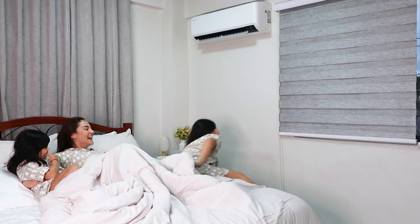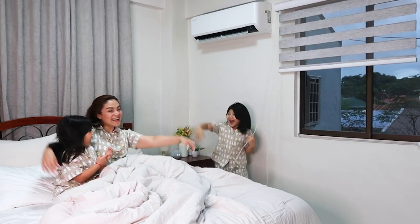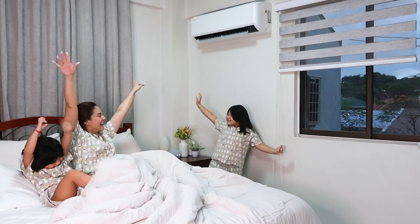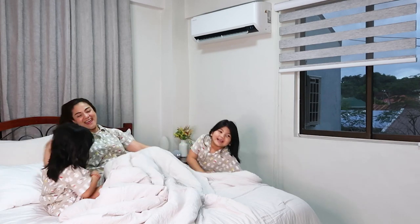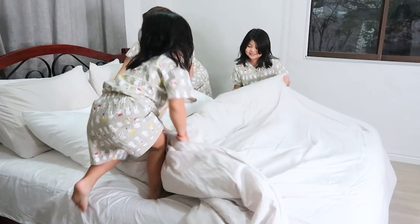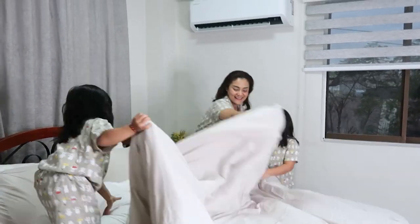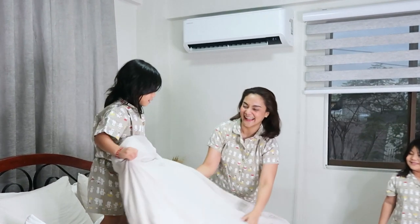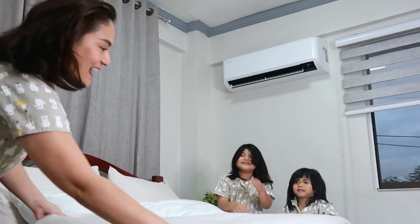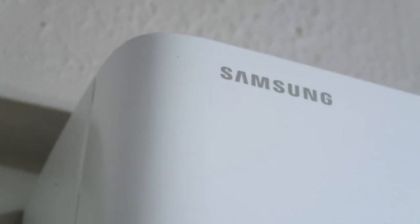Good morning, we're waking up to another lovely day. We've had the best sleep since we switched to the Samsung S Inverter aircon. Want to know why? Keep watching our vlog because we'll share it with you.